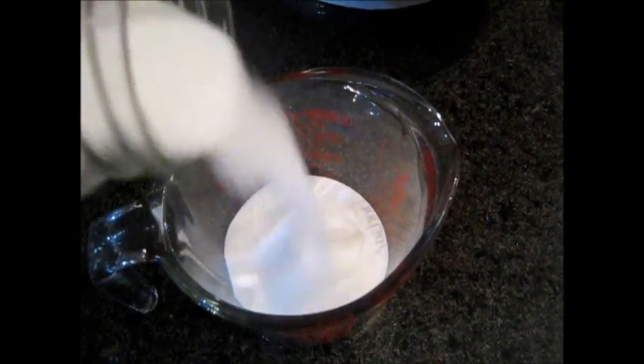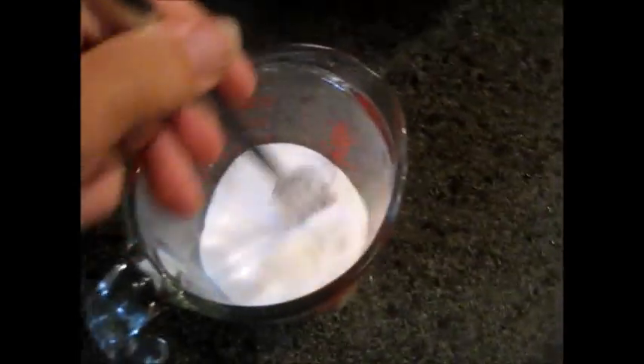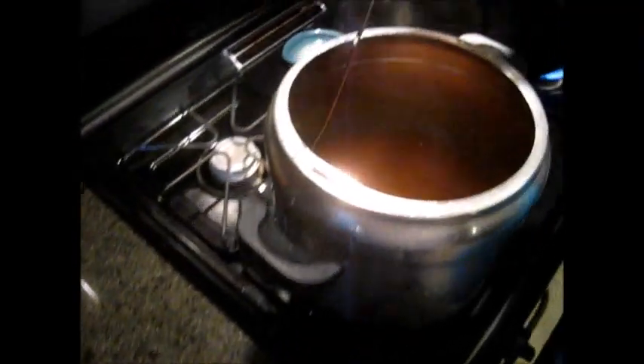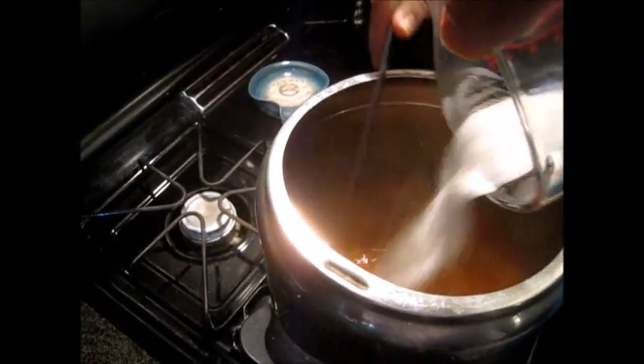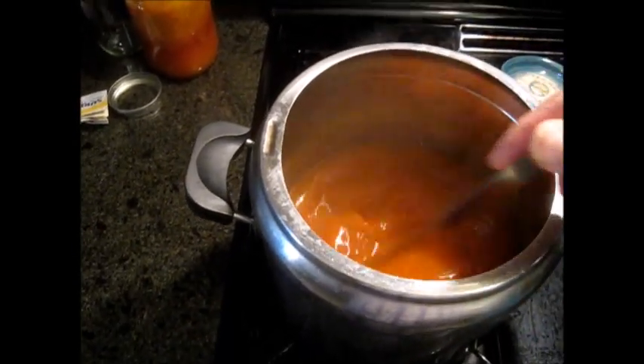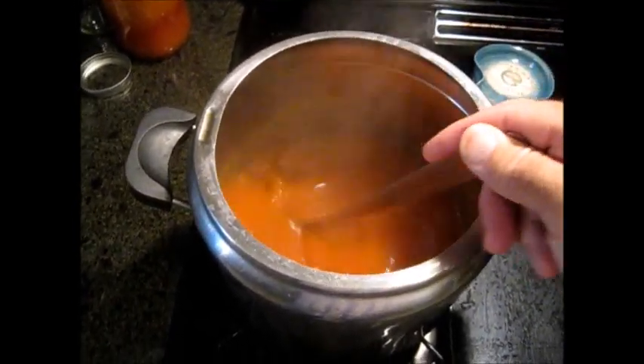All right guys, this is my pectin — two packs of Sure-Gel. What I do is, instead of just pouring it in, I add a little sugar to it. I'm going to take a fork and stir that in to mix the sugar into the pectin. What it does is it helps keep the pectin from making lumps when you pour it in. Now I'm going to add the pectin — keep stirring, put it all in there. I'm going to stir that in for a few minutes until it all dissolves. You can't see it because of the pulp and the plum juice in there.